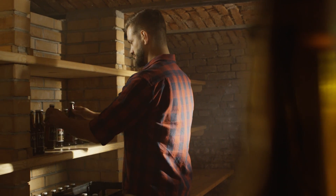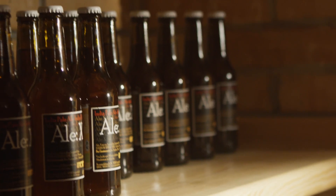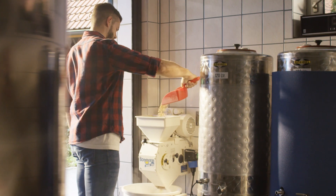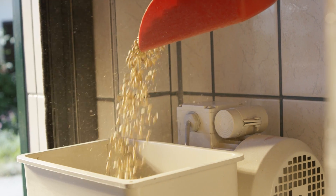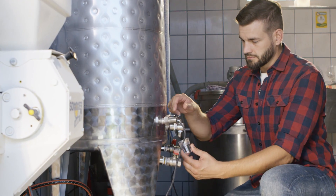When you craft your own beer, you want it to be the best. You take the most excellent ingredients. You dedicate every second of your time to it. And you use the right tools.